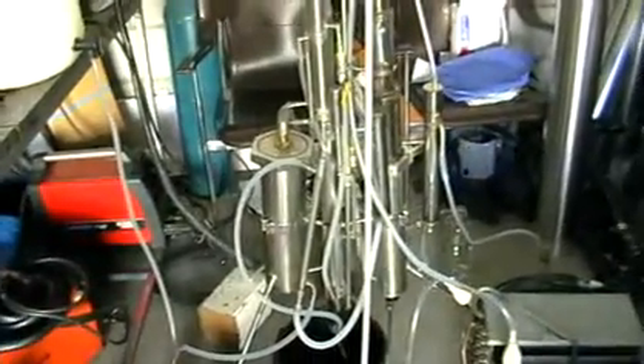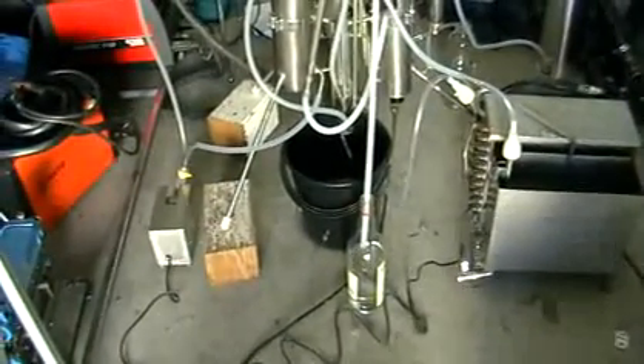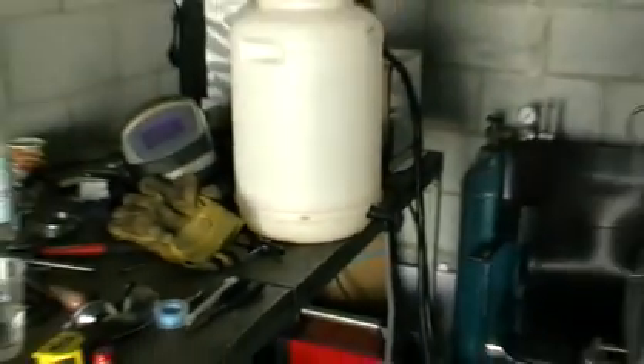This still is designed specially to process wines to make brandy. Currently we're running some sugar — a sugar-based wash — just to check it, test it, see the percentage and everything.